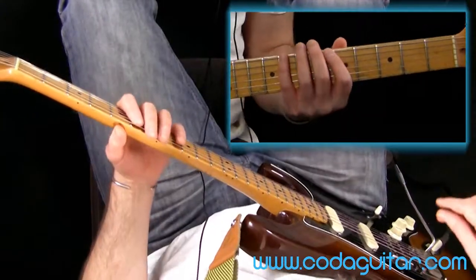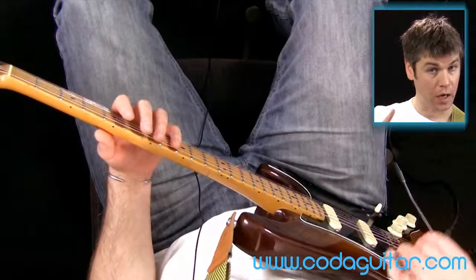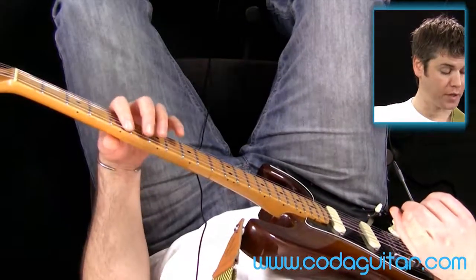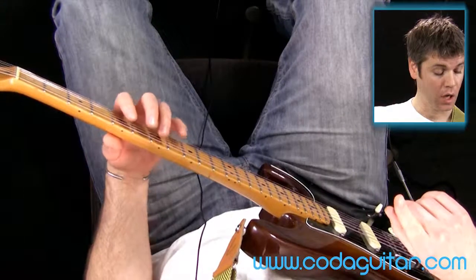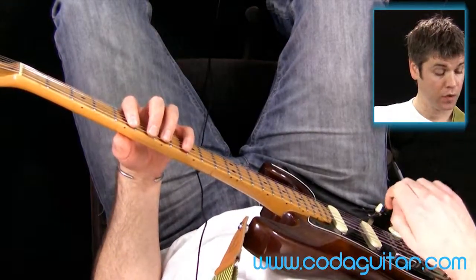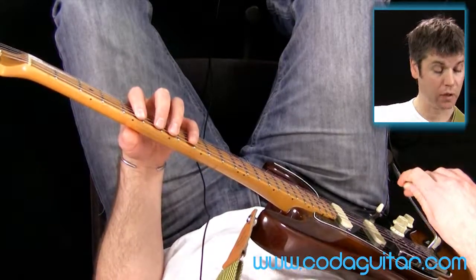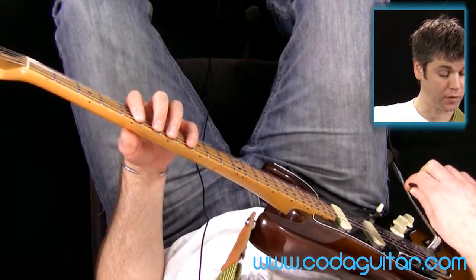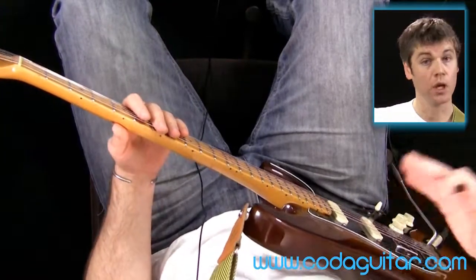If it's easier to have only one finger fretting at any one time, that's absolutely fine to start with. If you can get all of your fingers down together at once, great. This is a really good warm-up because there's more effort involved in holding down all four fingers at once, so it's really good for warming your fingers up and getting them working before you play songs.